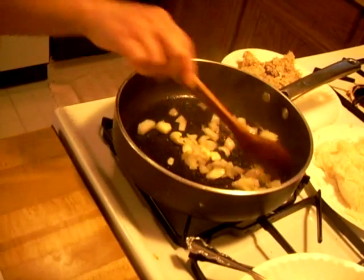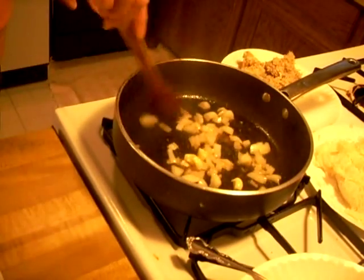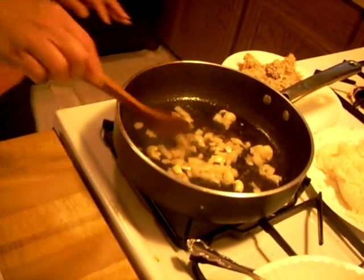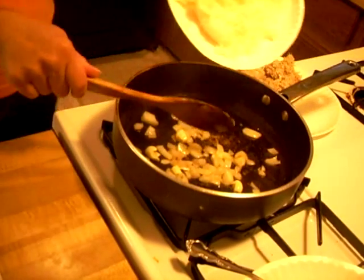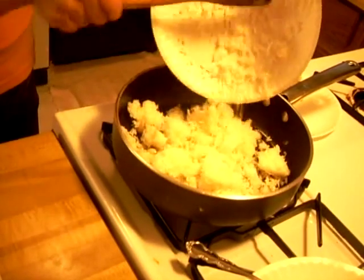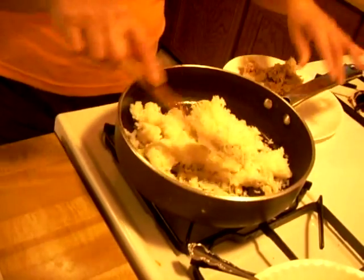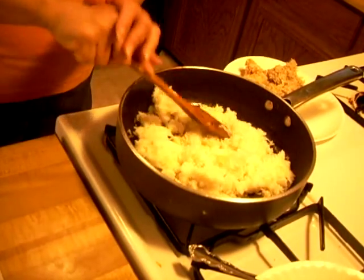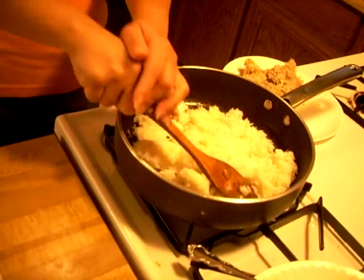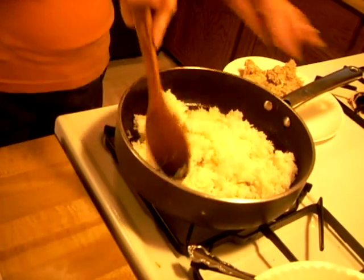This is going to be very quick again. It doesn't take too much. I'm going to put my rice in now. Rice is in. Don't worry, this clump of rice will eventually loosen up.